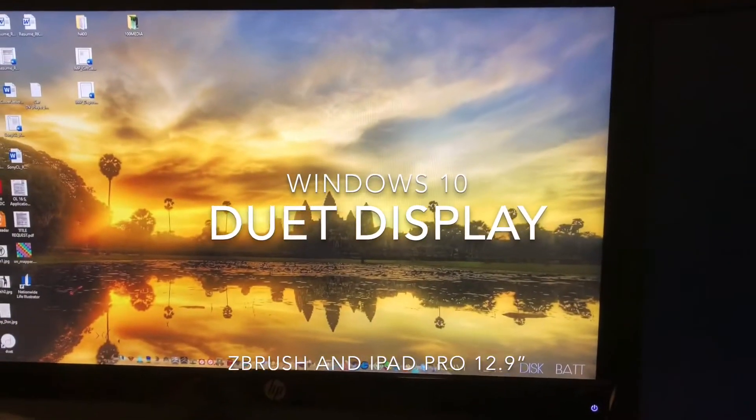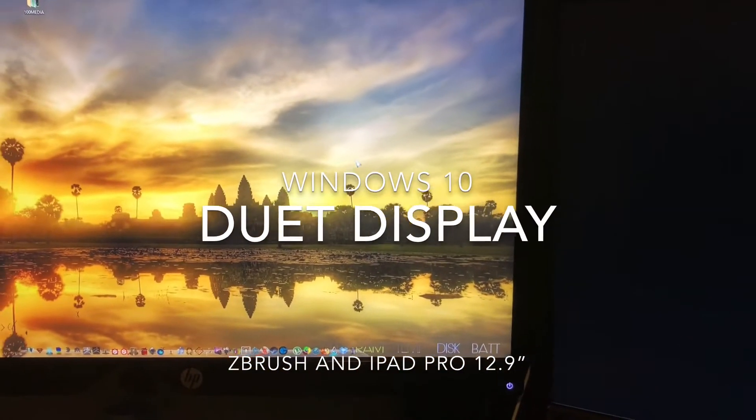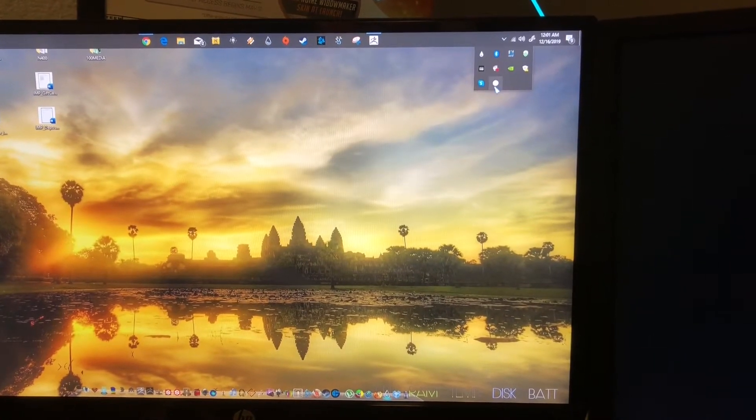Initially I wanted to invest money into a Cintiq or an XP Pen, a drawing tablet, but instead I thought I'd give Duet Display a chance. So here goes the app.